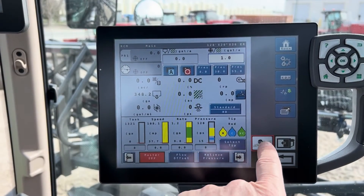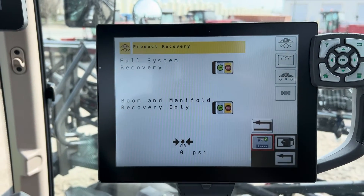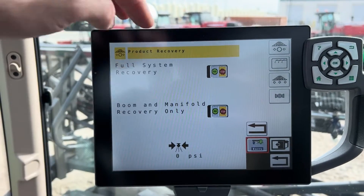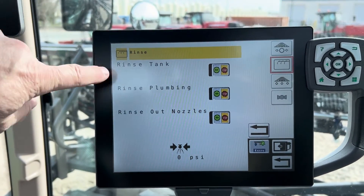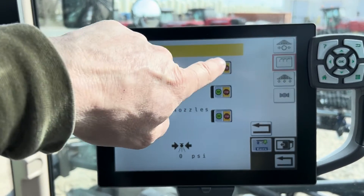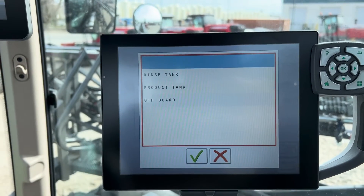From your sprayer screen, you're going to touch the system icon, then you're going to touch the one with the wrench, then go up and touch the rinse option. Then you're going to pick which one you want to do — so if you select rinse tank, press go and touch the button there.